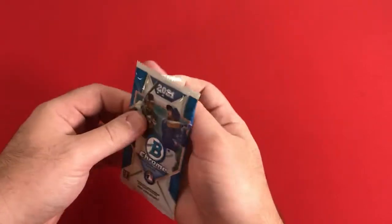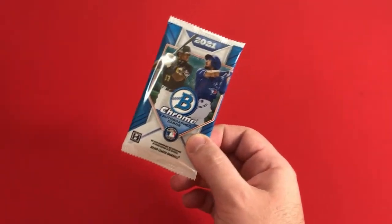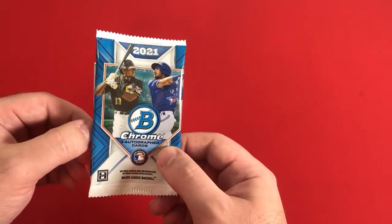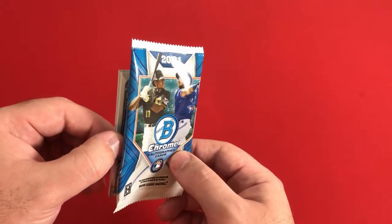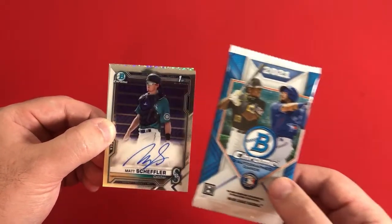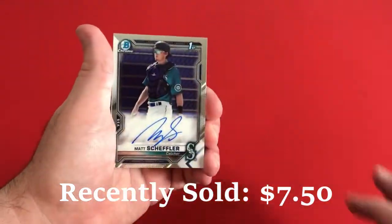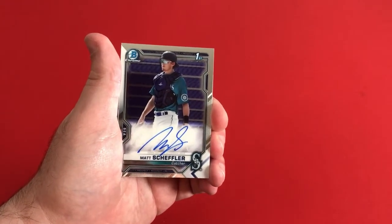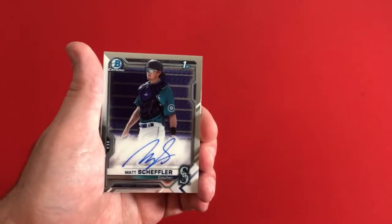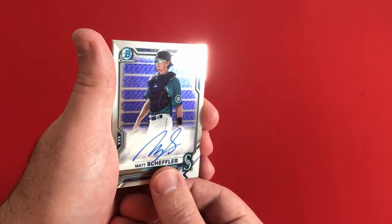I'll see if I can unbox this without giving away any of the cards. I got Roger over here just in case, but we're already going to see what our first card is. It's going to have a speckle at some point, but our first card is Matt Scheffler — base Bowman Chrome Autograph for the Seattle Mariners. Don't see him on the list as being one of the top guys, but he's a catcher, First Bowman Auto. I do like that signature — pretty clean card overall.